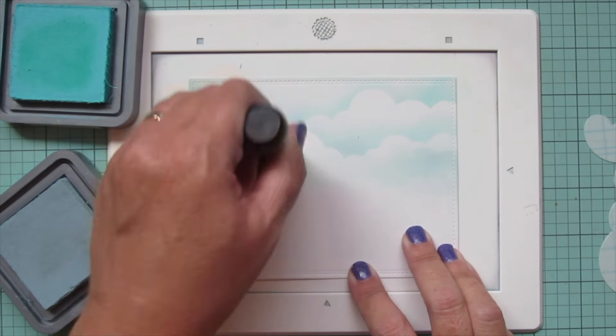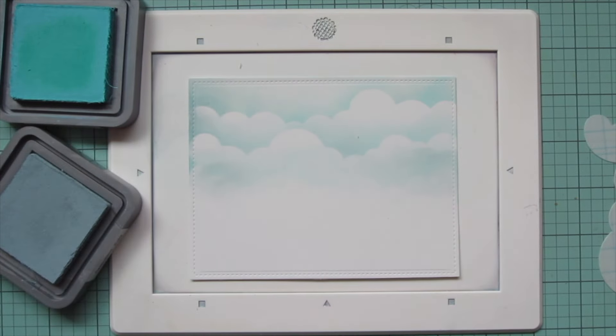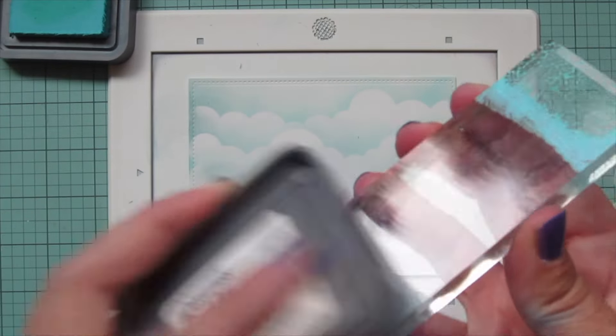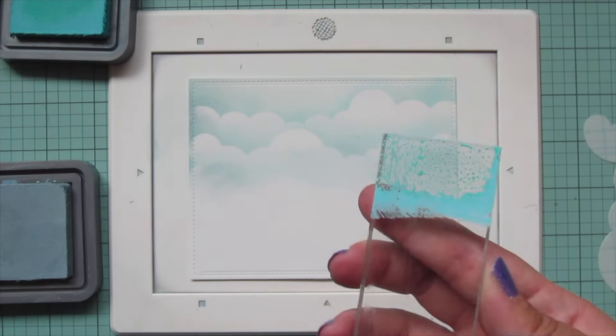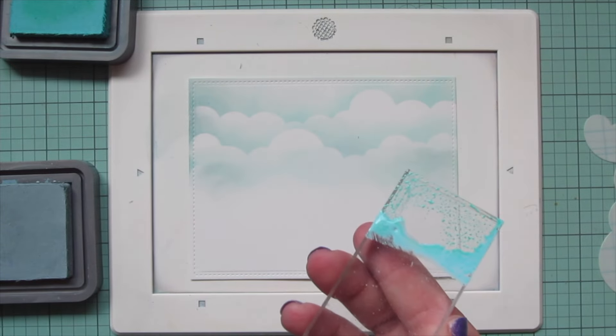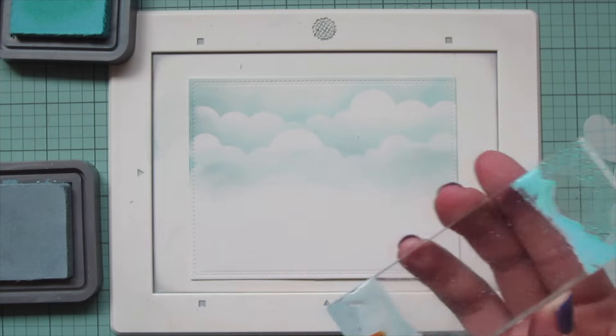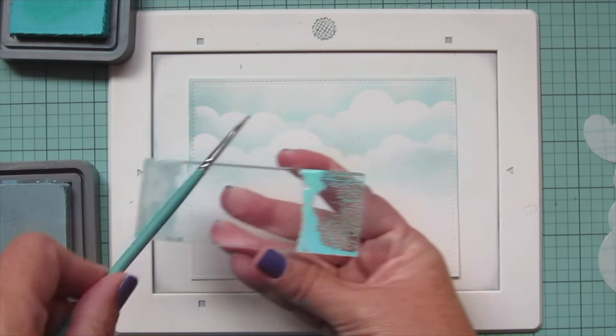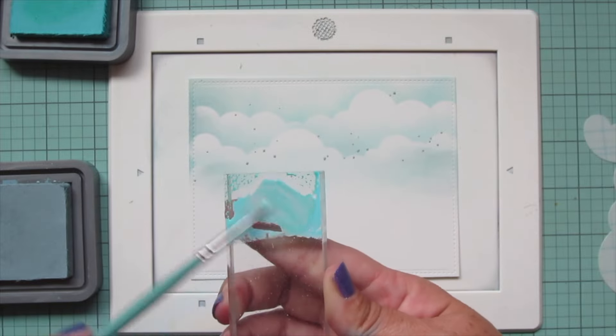Once I'm happy with that I'm going to do some splatter detail before I move on to my grass. I'll press some of both of those inks onto an acrylic block, add a tiny bit of water to those to make them more fluid, then mix that up with a thin paintbrush and tap it off the edge to get some nice little splatter details.